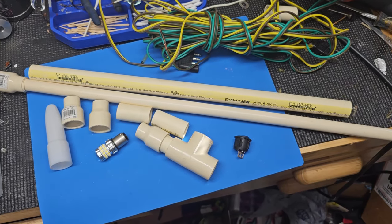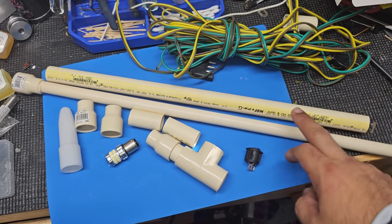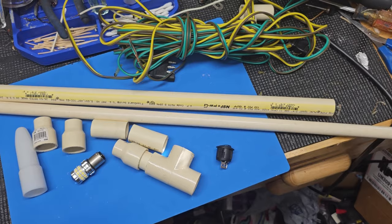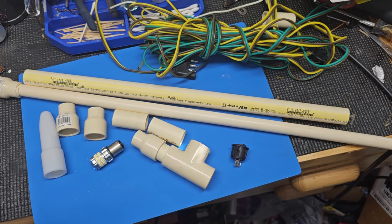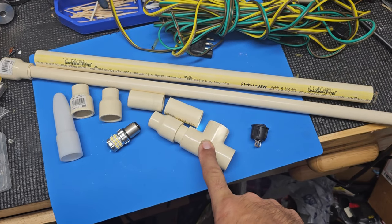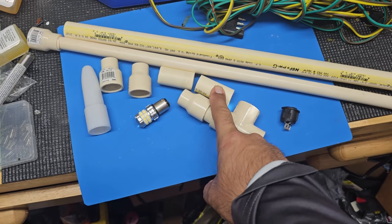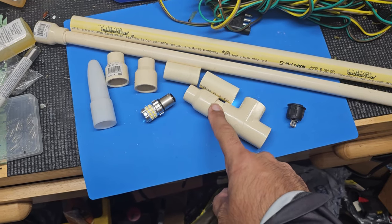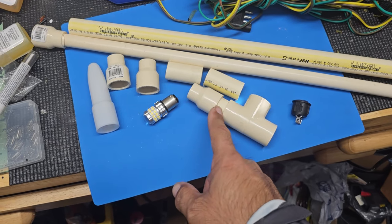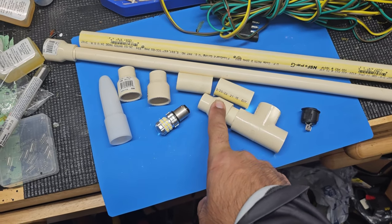Here's my supply list. I'm actually using CPVC — half inch and three-quarter inch — mainly because I wanted it to be thinner than ordinary PVC. I'm also using a three-quarter inch T-fitting, and probably about a one-and-a-half inch pup piece — probably just one, depending on how you're going to mount it. There's a one-and-a-half inch section, a three-quarter inch CPVC piece.